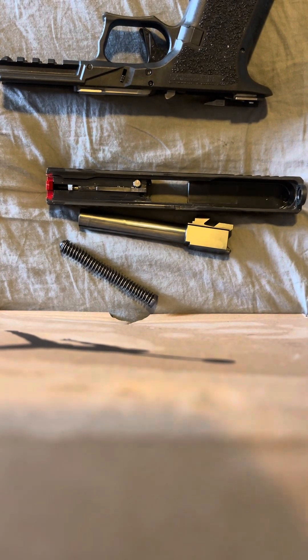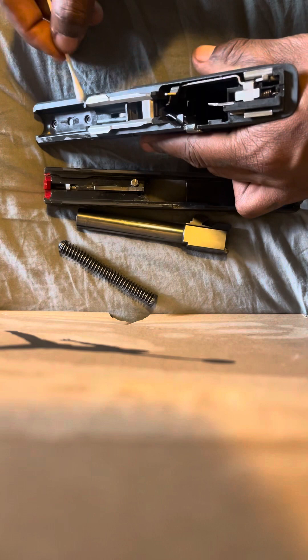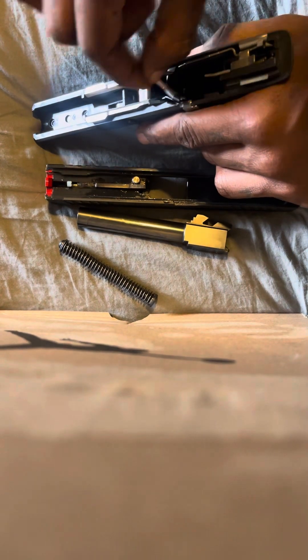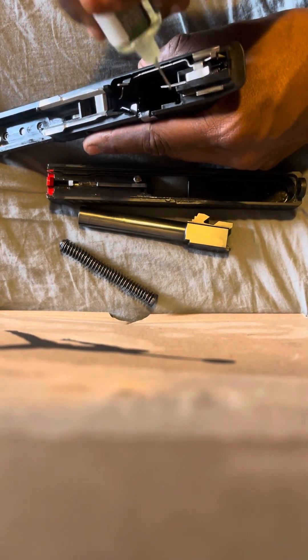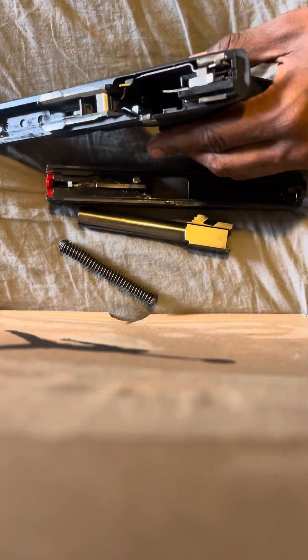Then you're gonna do the same thing for this side — drop oil on the rails, one, two, three drops. Grab a fresh q-tip and just rub it on the rails, get down your frame. Oil it pretty good right in there. You have to take care of your gun man, especially if you carry it — this is like a carry gun. Don't let it sit and dry up. Drop oil right on the frame and down in the trigger connector. I don't wanna hear nobody in the comments saying I put too much oil.